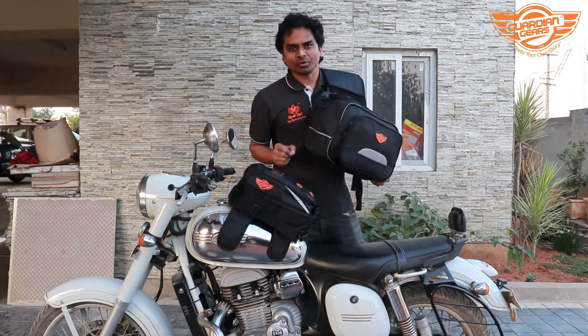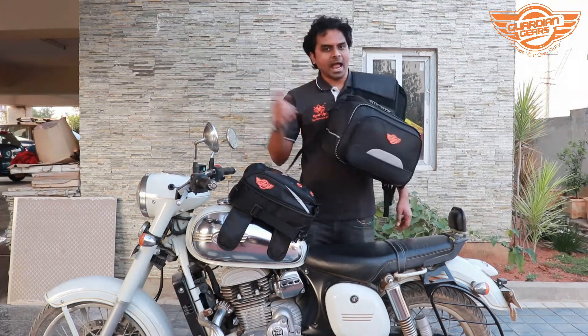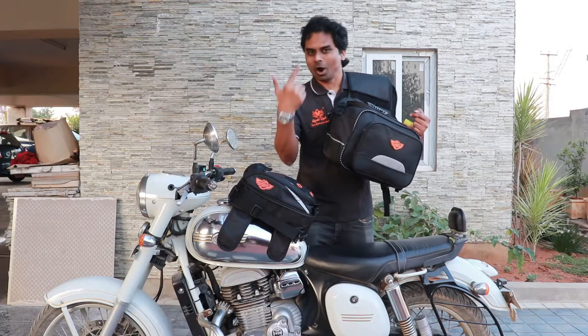Today we're going to be talking about how to install the Guardian Gears Mustang saddlebags. This is how you carry the saddlebags when you take them off your motorcycle and walk.